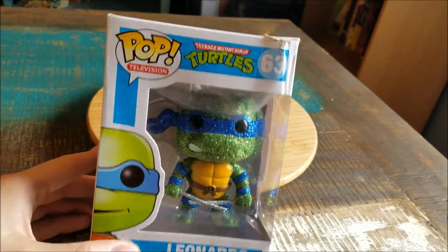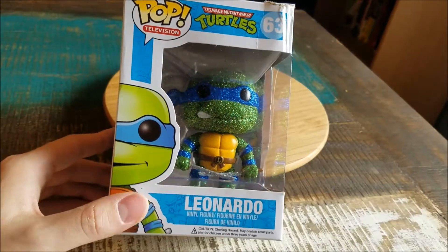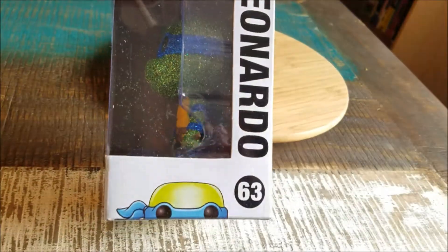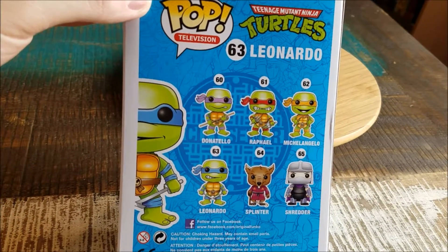We got Leo showing off there. He does have the regular pop box — you can see on the top the art, the little side art. The little sides show everybody else that comes in the regular set.